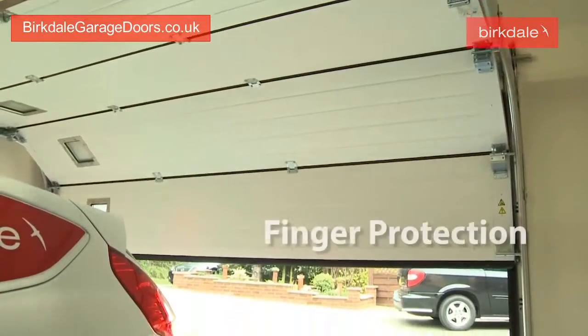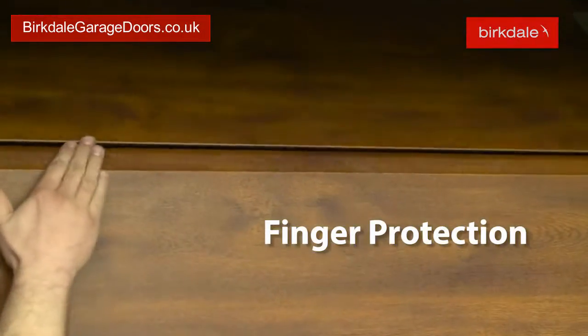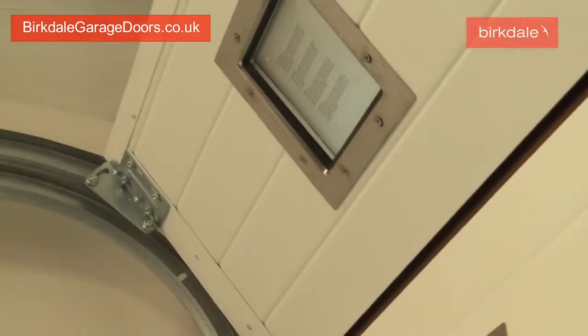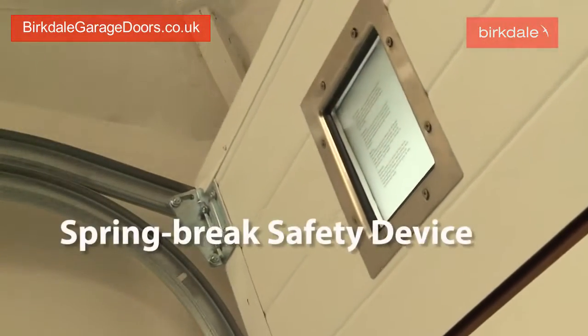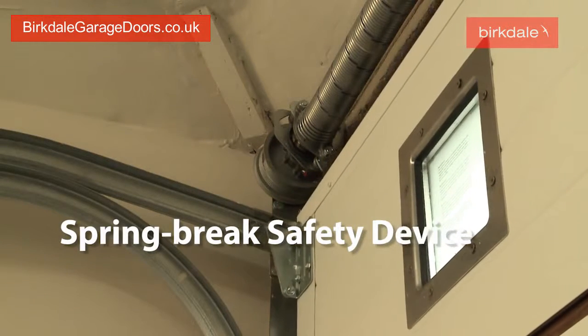All our doors have finger protection as standard to prevent pinching when opening and closing the door. And the statutory spring brake safety device ensures the door cannot suddenly and unexpectedly close.